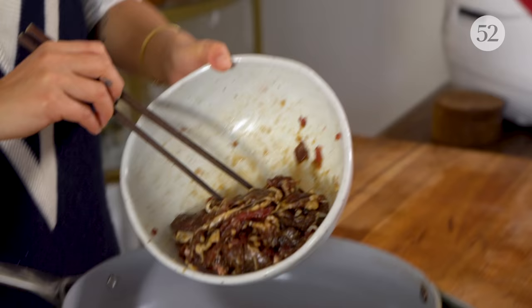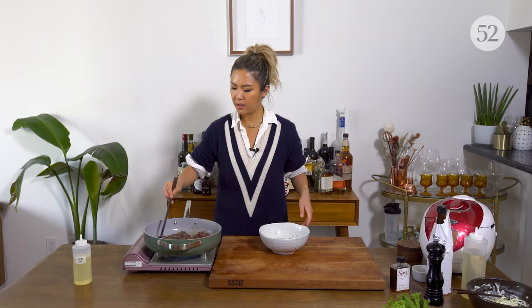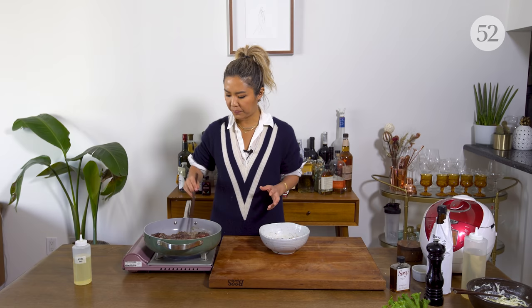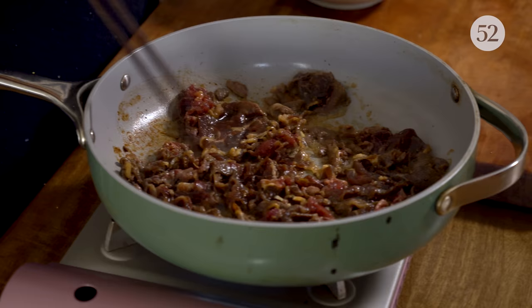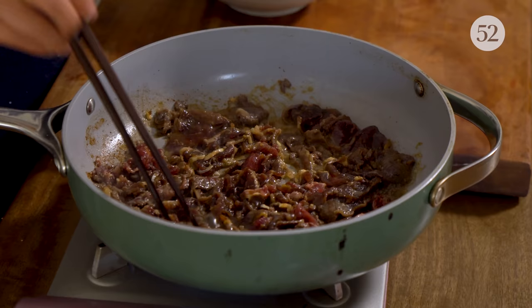Now let's cook our bulgogi that's been marinating. Just high heat on a pan and sauté. This cooks relatively quickly, about three to four minutes — it's so thinly sliced it will just cook in no time. I love this, it smells so good: the soy, the mirin, the sesame oil, the nuttiness.